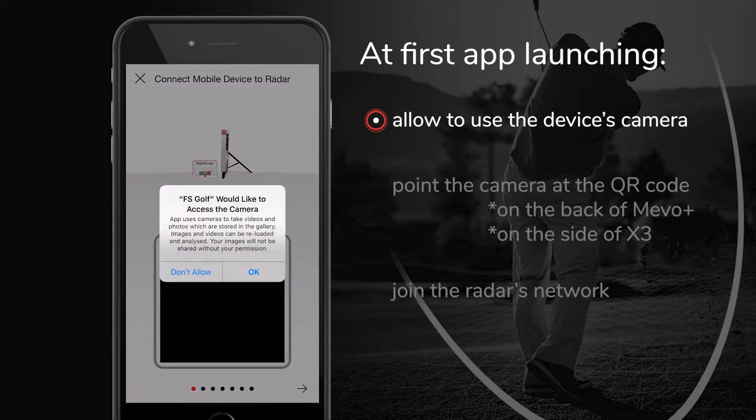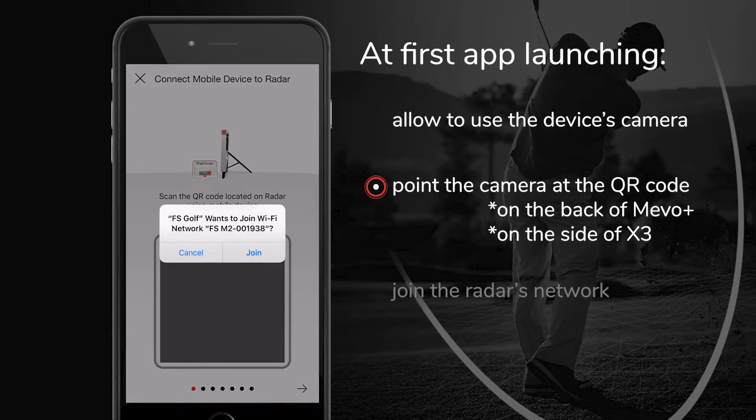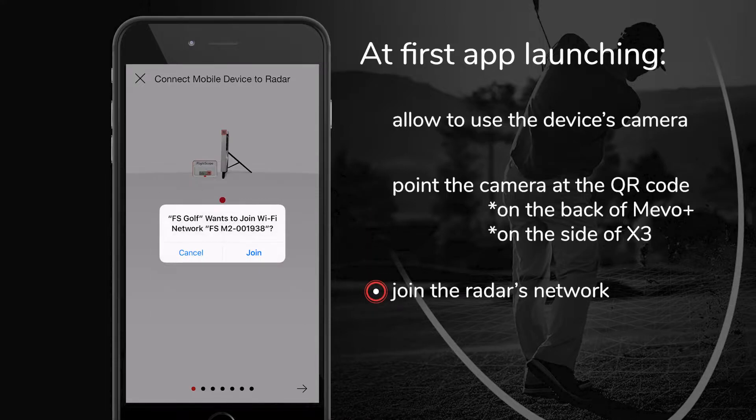When you launch the app for the first time, the first use tutorial will pop up. Allow it to use the device's camera so it can read the QR code that is on the back of the Mevo Plus unit. The app will start connecting to the radar automatically by Wi-Fi when the camera is aimed at the QR code. The system will ask for permission to join the radar's network. Click Join.